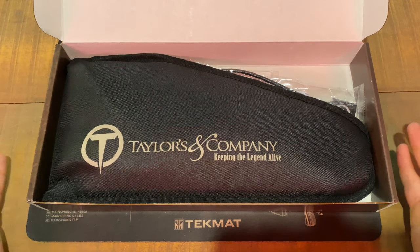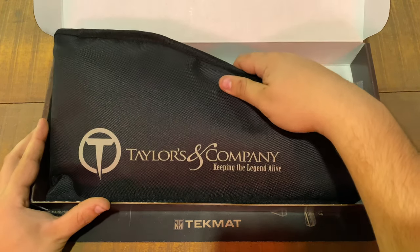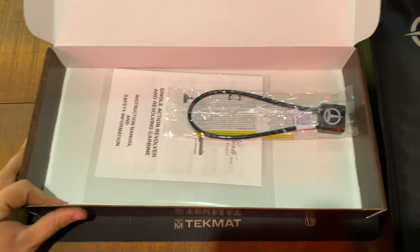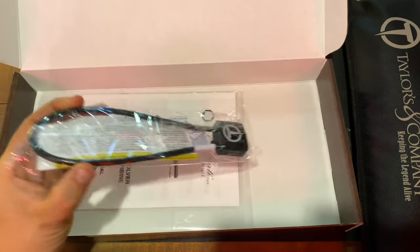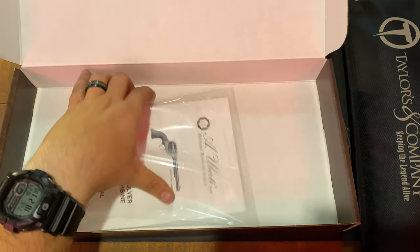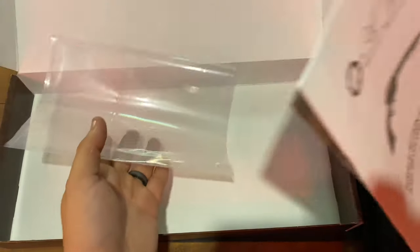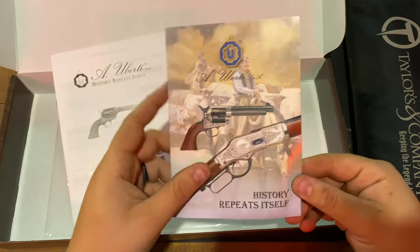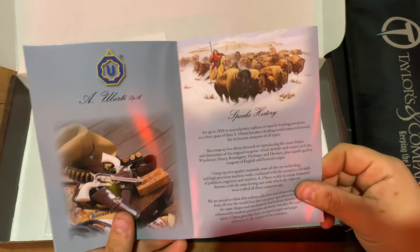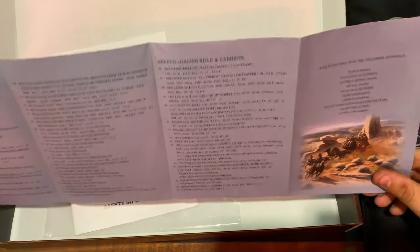Here is exactly how your gun will come to you when you buy it new. Taylor Firearms Company — keeping the legend alive. It also comes with a lock with their logo on it. You also get the user manual and a catalog showing what Taylor Firearms currently has available, a log book of every collection they currently have — black powder breach-loading guns to their breach-loading rifles and carbines.